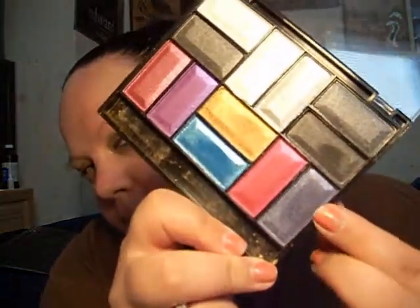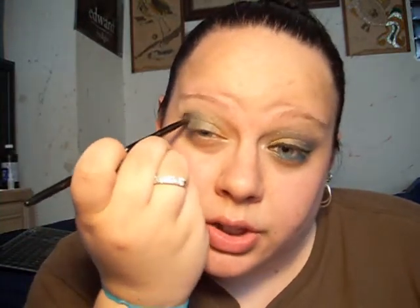For the crease, you're just going to darken that up a little bit. I'm going to take this kind of purple-y blue color — it's really nice. Just get that on your blending brush and start working it into your crease.